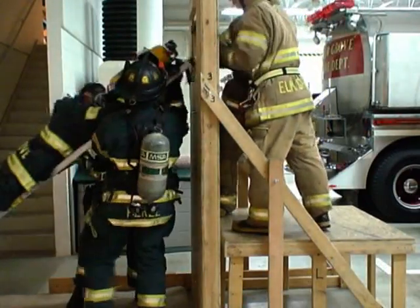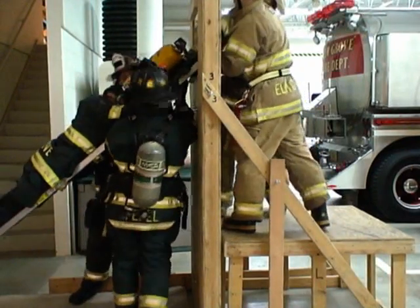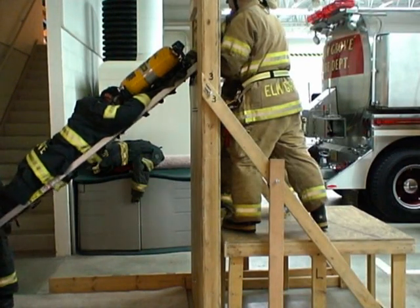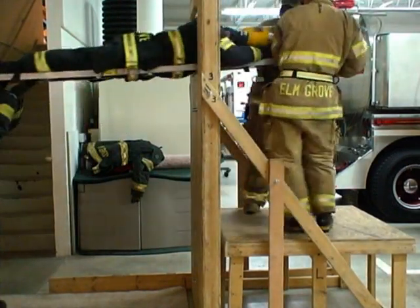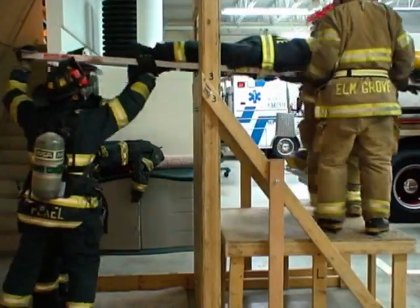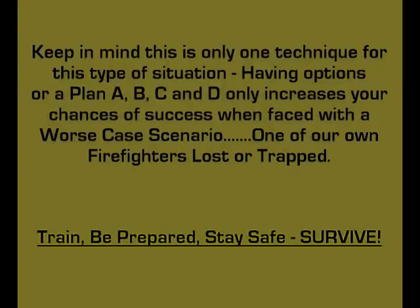After the tip of the ladder is balanced on the sill, this is a good time to make sure all the straps are secure so nothing will get caught or hung up during the final removal. Make sure to pay close attention to the firefighter's hands and head. Slow down at the end and lift the feet so they don't get caught between the ladder and the sill.